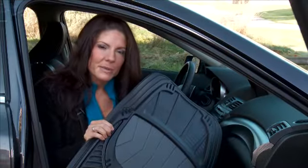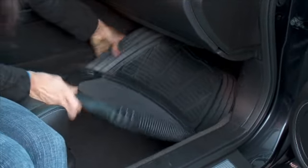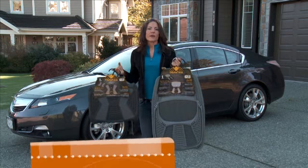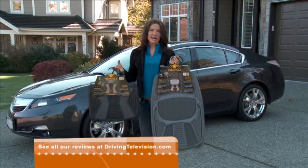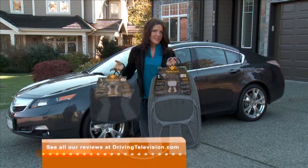Unlike many replacement mats, this Tarantula mat is universally designed to fit most cars and trucks without having to cut and modify them. The next time you get into your vehicle, take a look at your floor mats. More than likely they're stained and worn, which means it's time to replace them. These Tarantula floor mats are only sold at Canadian Tire and they provide the latest leading edge technology available in replacement floor mats today.